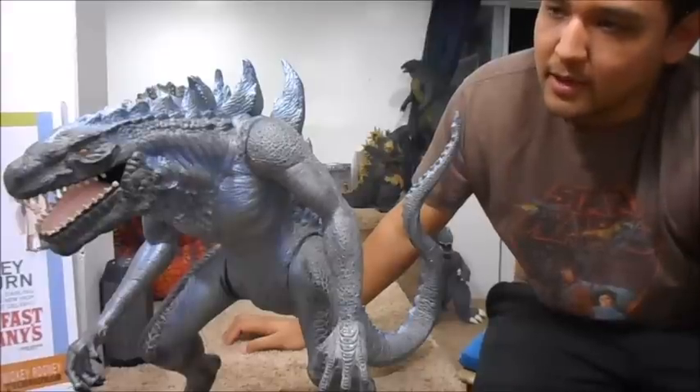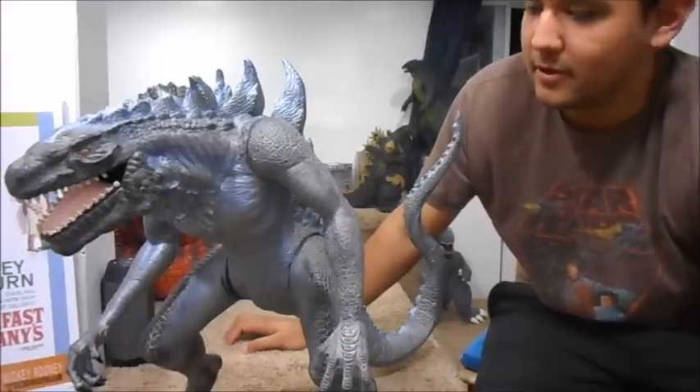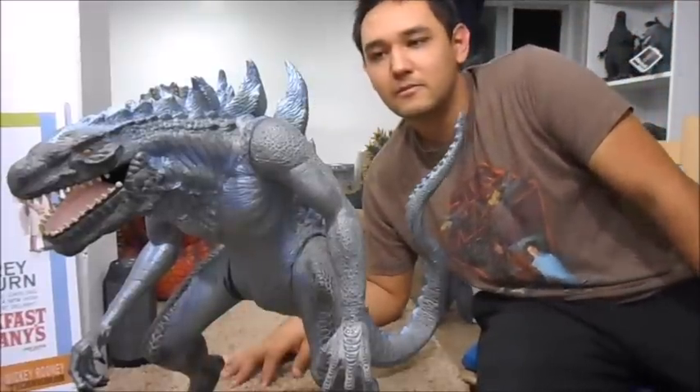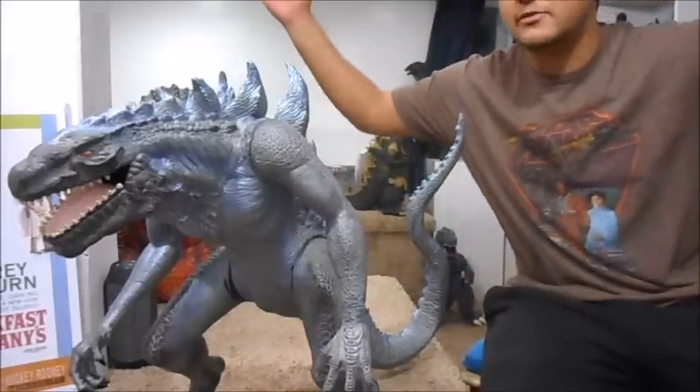But he's not a bad figure — he's actually really cool. One, just his size, and two, he is very detailed. That's pretty much it, thanks for watching.